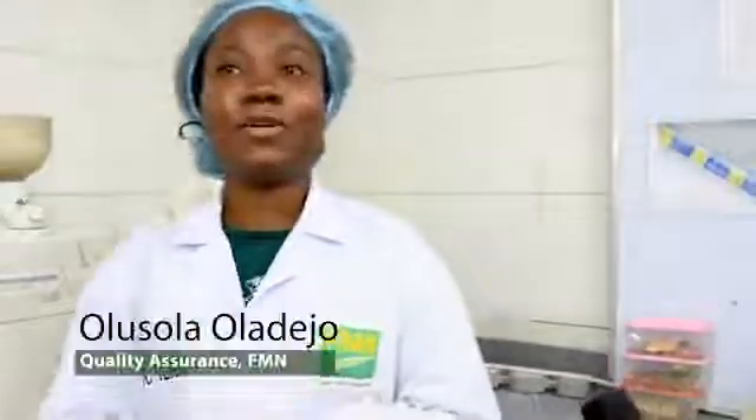Hello, my name is Olu Shola Oladejo. I'm a member of the Quality Control Department, Salamis of Nigeria, Kielsen. I'm here to let you know what gluten is.